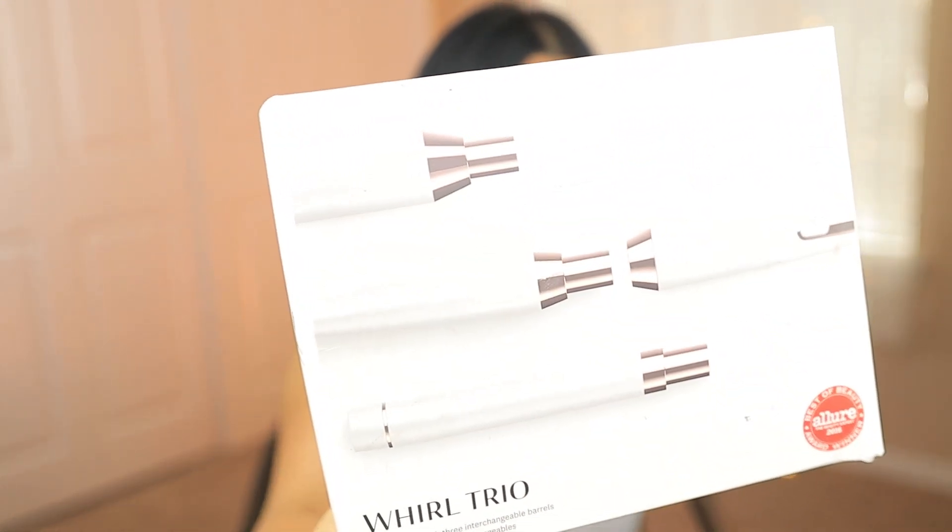Hi guys, welcome back to my channel. Today I'm going to be doing a review on this tool right here — the T3 Whirl Trio. I've never used it, but I've had it for a while. As you can see, the box is all beat up because I moved. It says it's an Allure Best of Beauty for 2016, and I always wanted to get it. I barely got it a couple of months ago.